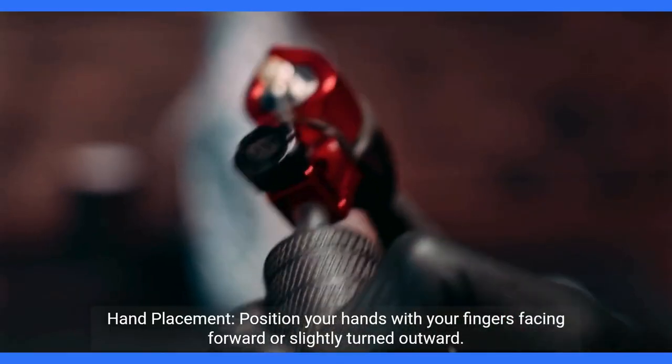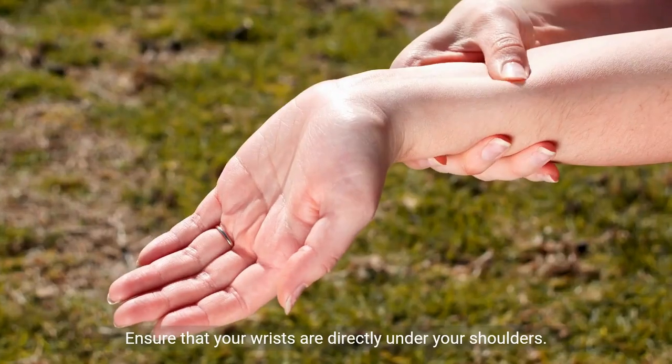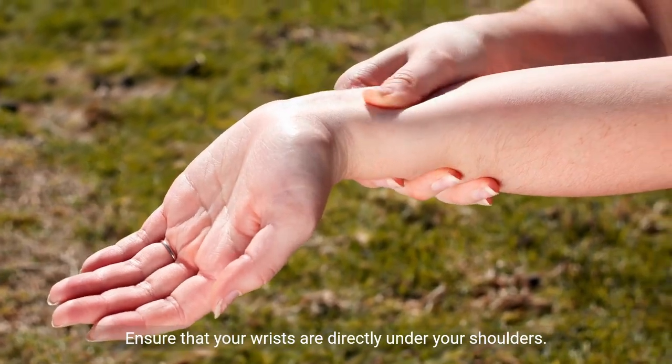Hand placement. Position your hands with your fingers facing forward or slightly turned outward. Ensure that your wrists are directly under your shoulders.